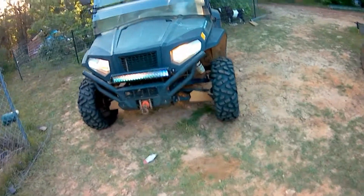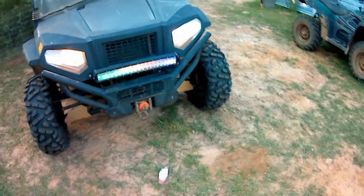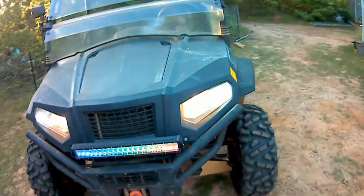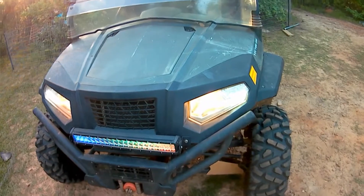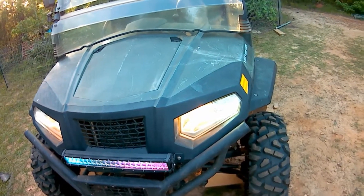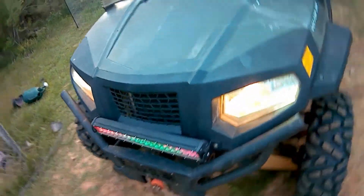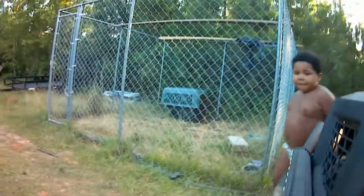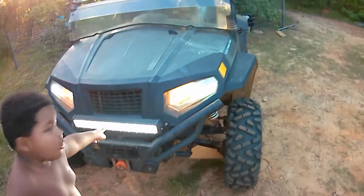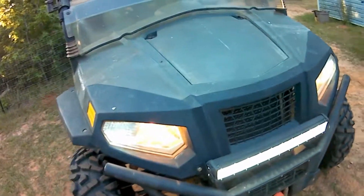Here's the light bar I have right here — it's one of those RGB ones, multi-colored. You can see it has all these different colors. It also has a really super bright white night light, so when we go night riding we've got some extra light. There you go — that works just fine.